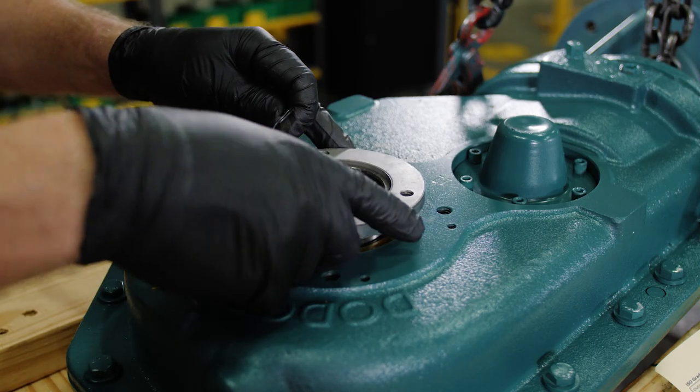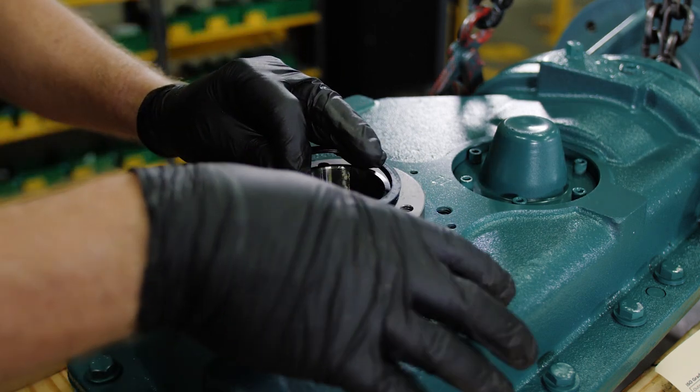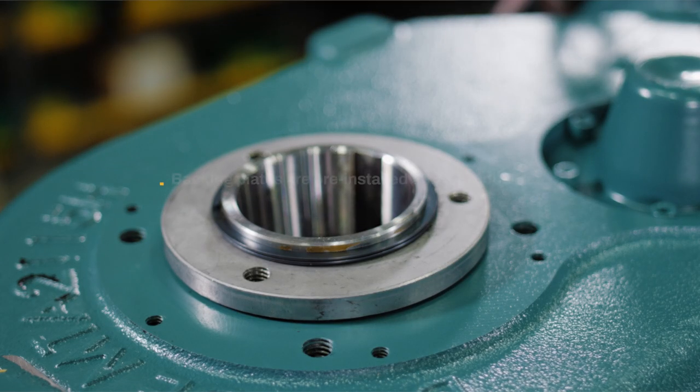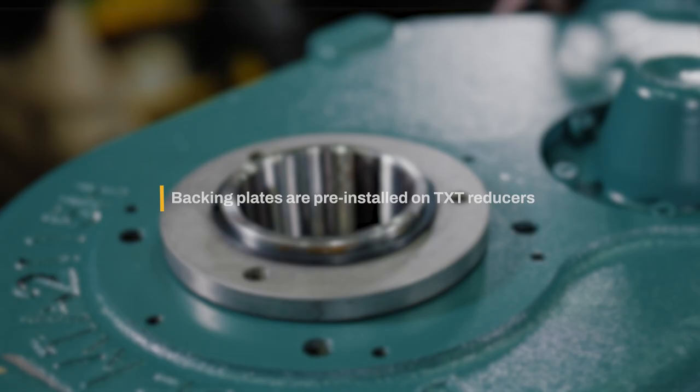Install the backing plates on both sides of the reducer and secure with the retaining rings. Backing plates are pre-installed on TXT reducers.